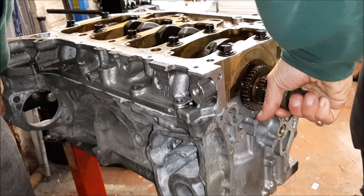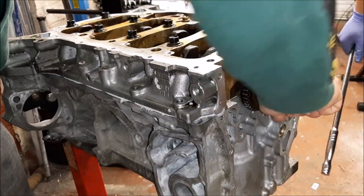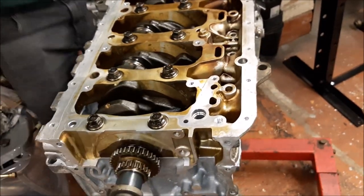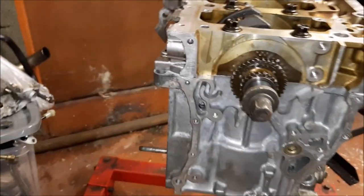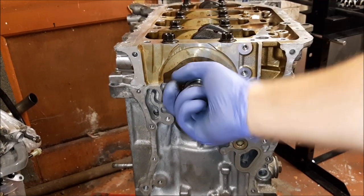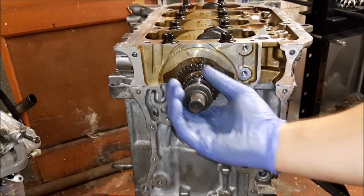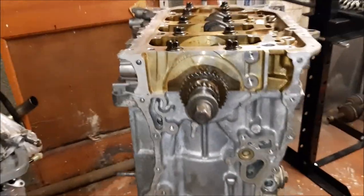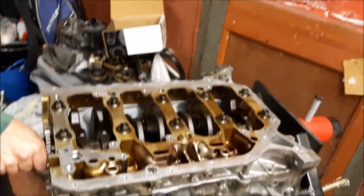Got a spanner on there — oh look at that, don't even need a spanner on it. Smooth as butter. There's no resistance there whatsoever. Obviously it's got assembly lube in there, but you can tell how good it feels. It's smoother though — like butter.